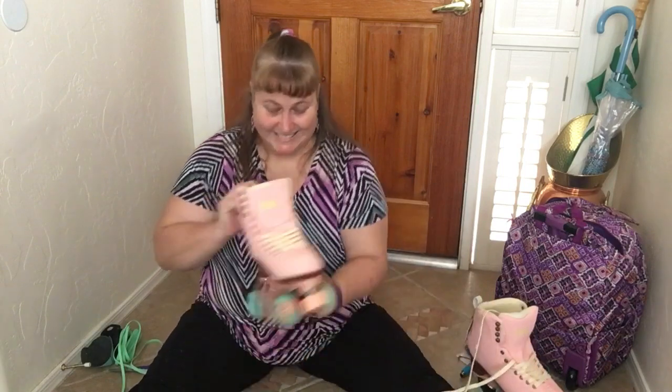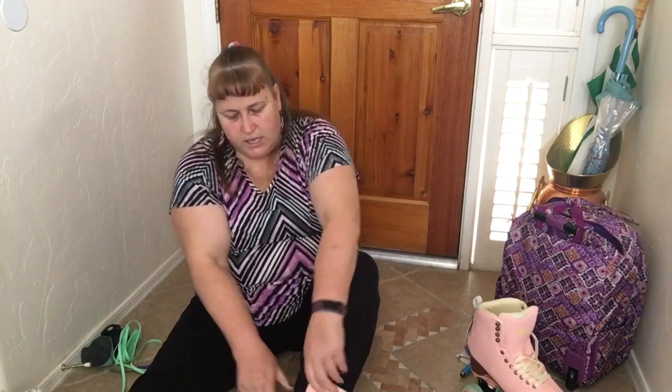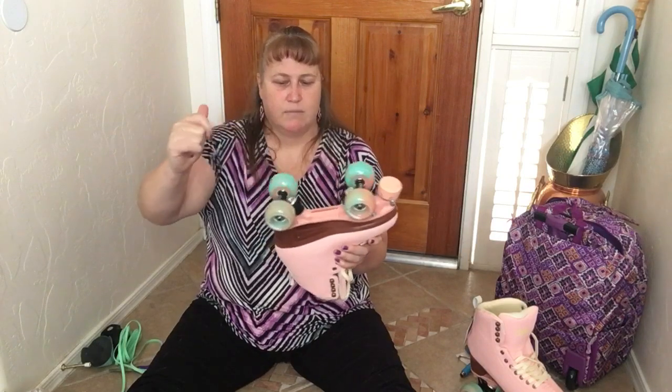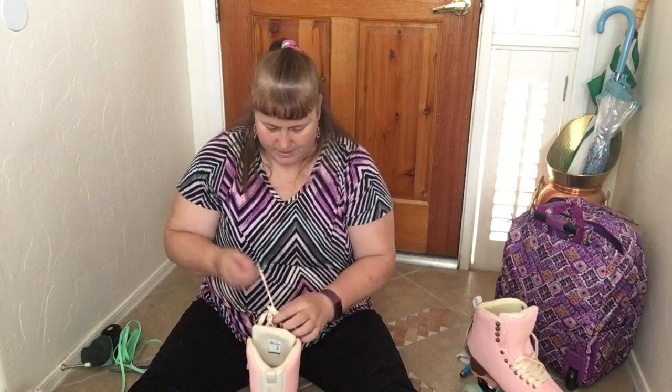Let's check the other skate — sometimes your feet are different sizes. Yes, they fit easily, and they're not super huge on me either. They're just the right size. These have a lot of padding, so as they wear in slightly the fit will change a little, and I'll wear thicker socks — these are medium thickness. The wheels on this one also aren't free spinning so much; I do need to loosen them just a little bit.